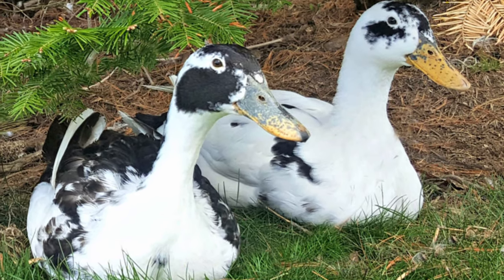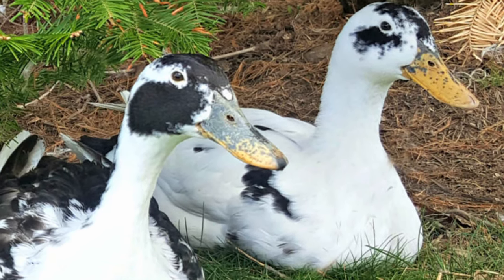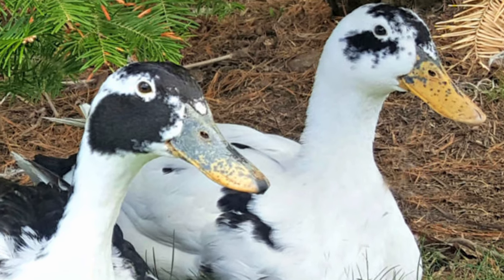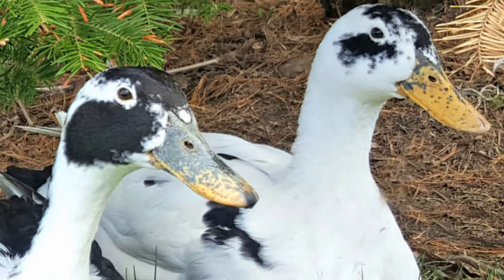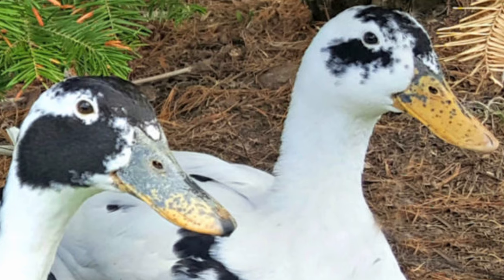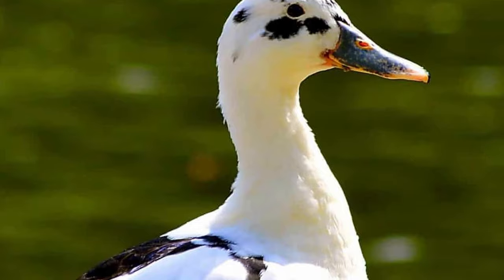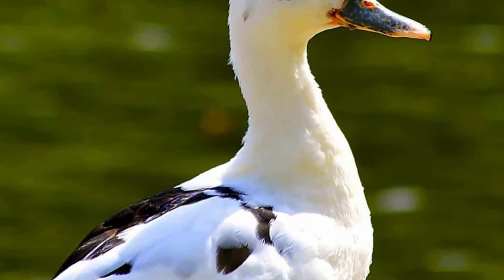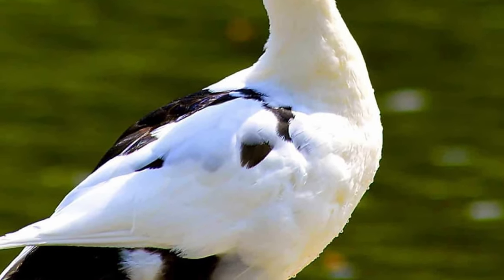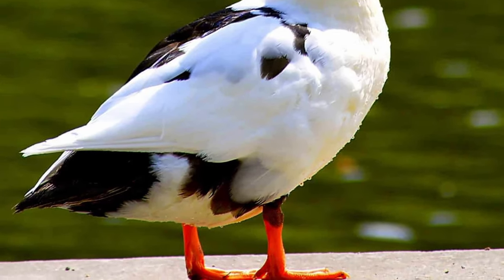Their broken mottled plumage is unique among ducks, and like Holstein cattle, there is no fixed pattern. Any combination of white and color is acceptable, as long as there are obvious broken areas on the head, back, sides, and underbelly. The neck is normally solid white. Bills are yellow with dark green or black spotting, and the legs and feet are orange with black or brown markings that increase with age.